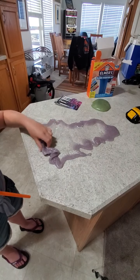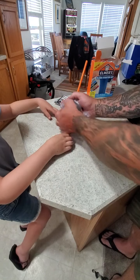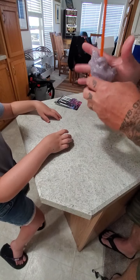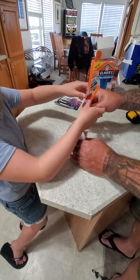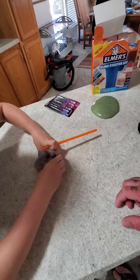I got an idea — let's take all the slime, put it in the middle. I've done this before, it's fun! It comes with a straw in my other kit. Can I blow? It doesn't work because there are holes everywhere in it.